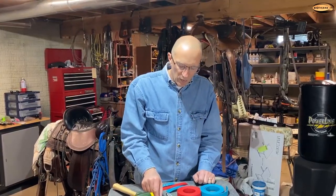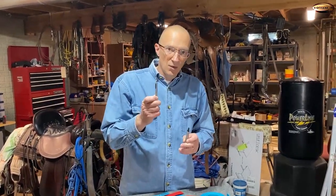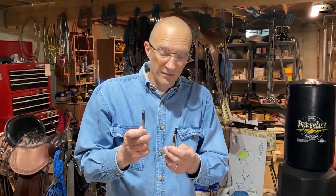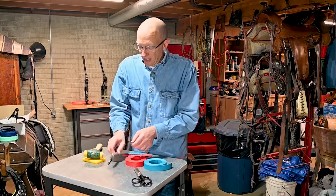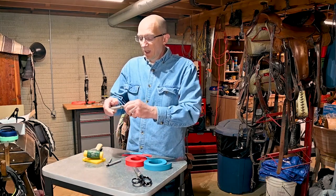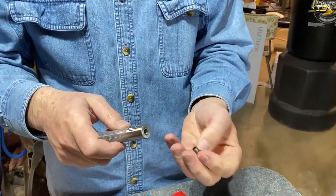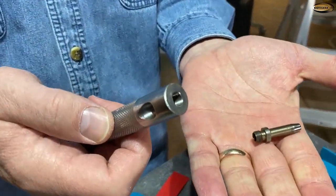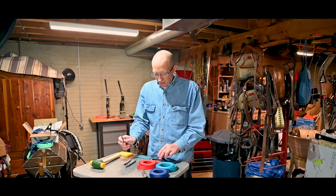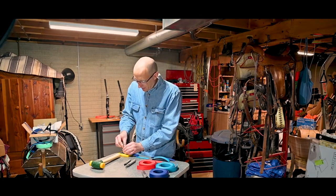So what we want to demonstrate now is to show you the difference between a good sharp punch and one that isn't. To address this, we went and bought a couple of punches. We got this one online and we got this one at a local craft store. And then we also have this one which is what we sell — this is a screw tube punch and a punch handle.